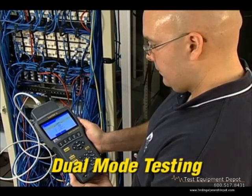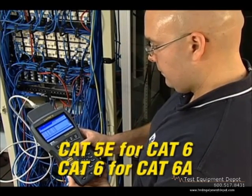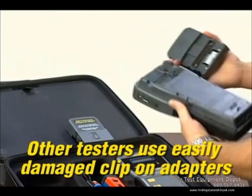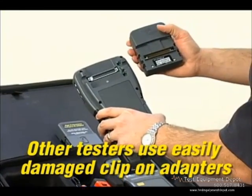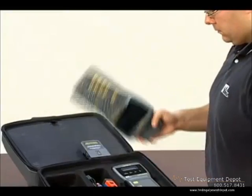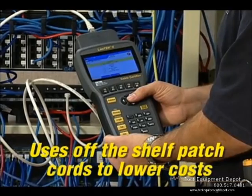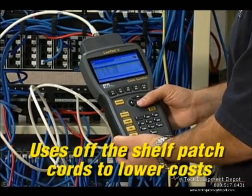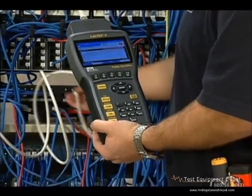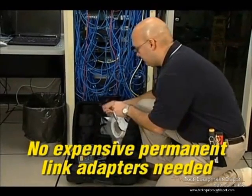The LanTech 2 performs dual mode testing so you can test permanent and channel link at once, test against ratified and proposed standards, or up-test categories without changing adapters or running additional tests. The patented universal adapter system keeps operating costs low because the high-frequency connector is protected within the adapter housing, eliminating breakage and increasing overall durability. It allows you to certify most cabling with off-the-shelf patch cords, saving hundreds of dollars in maintenance costs on every job.